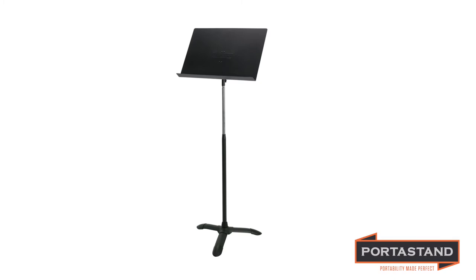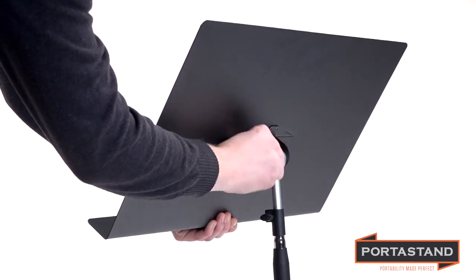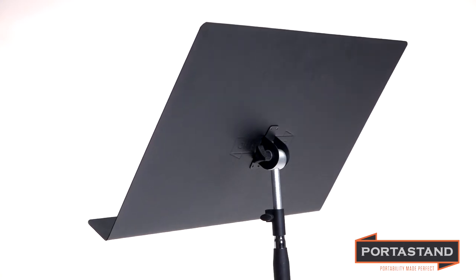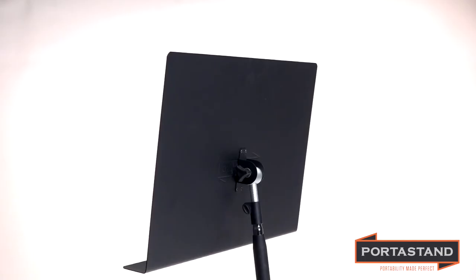prevent drooping and slipping. Adjust the rigidity and firmness of the desk with a simple turn of the tension knob on the rear of the desk. It's ergonomically designed to make firming it up quick and easy.